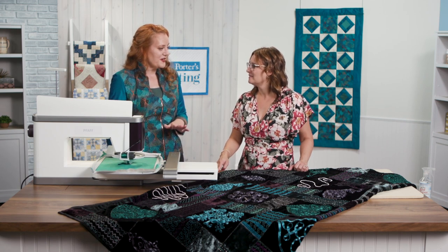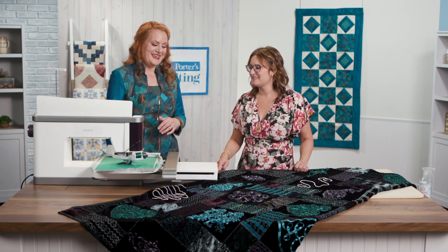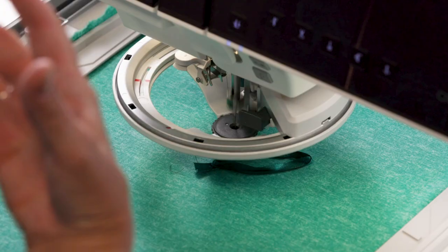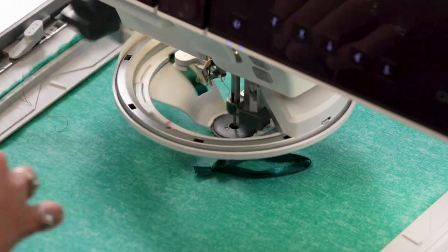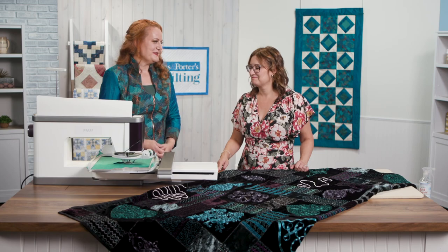It has to be a design that's created for this, but our MySewnet software will actually allow us to create our own. That's so neat. We have many beautiful designs — we're just doing a little one to show — but to be able to create your own is the ultimate creative expression.